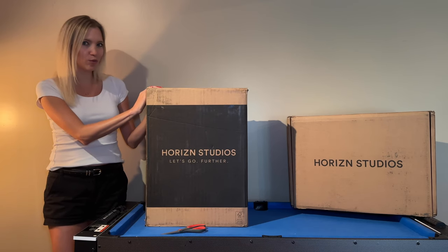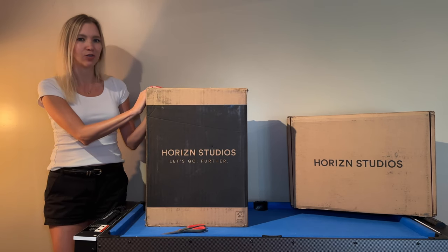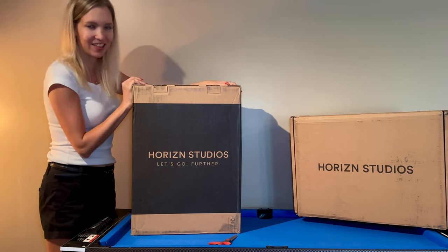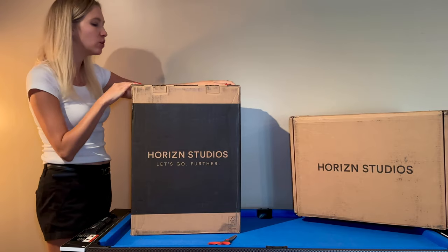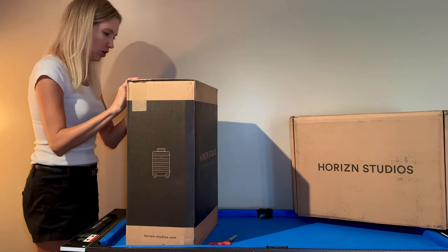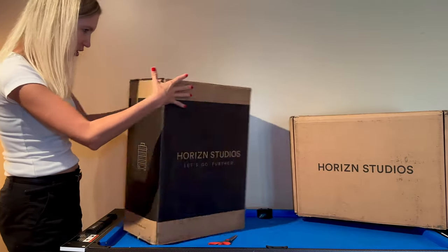I've never used Horizon Studios before, but I've heard really good things from friends. Now let's get to the main event — we're going to be unboxing the M5 cabin luggage from Horizon Studios. This is the Light Quartz Gray color.